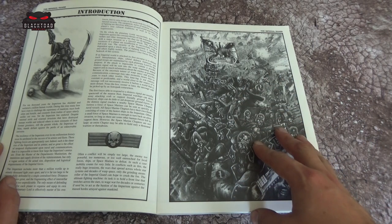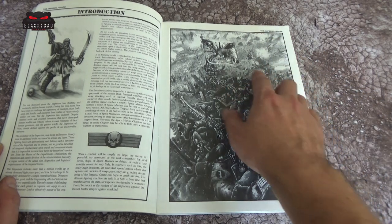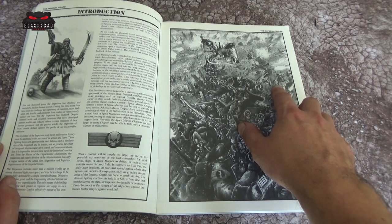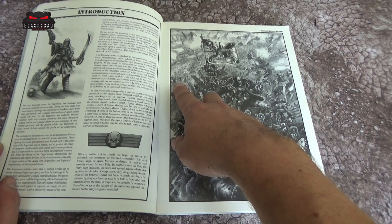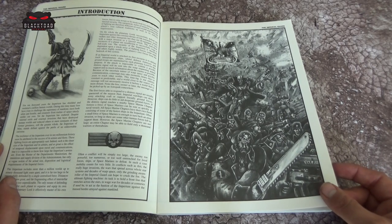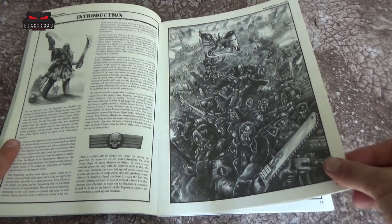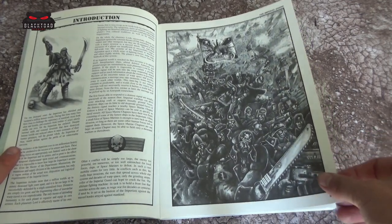Here we see some Valhallan troops being led into battle, and in the background you can see different tanks and artillery pieces. Moving forward, there are some Attilans there too. We're going to go into them a little bit today because in the more recent codexes, Attilans have disappeared, which is a bit of a shame.